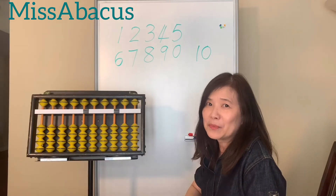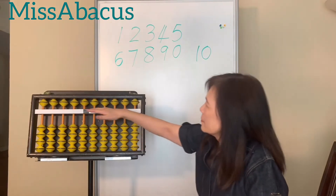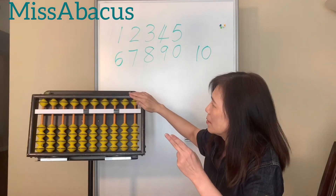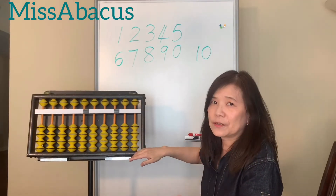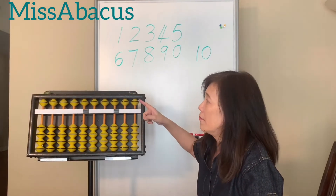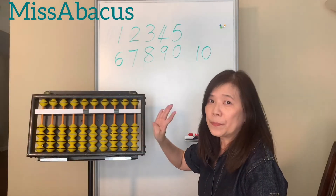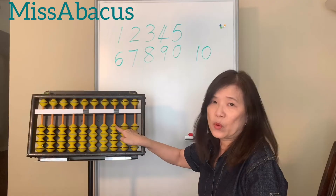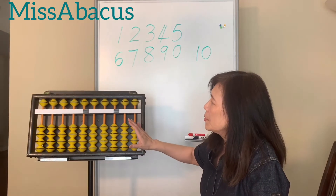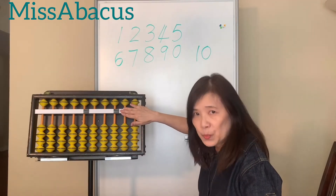First, you see the bar here. This bar divides the beads into two sections: the upper section and the lower section. For the upper section, each bead is worth five — we call it the five-unit bead. For the bottom, each rod has four beads, and each bead is worth one — so it's the one-unit bead. We count numbers just by the beads that touch this bar.